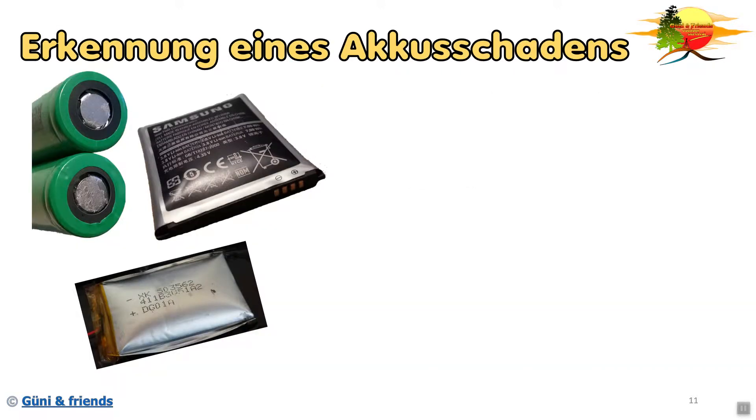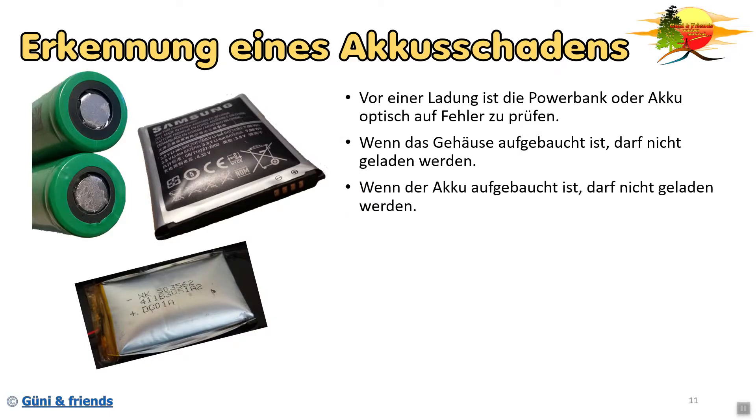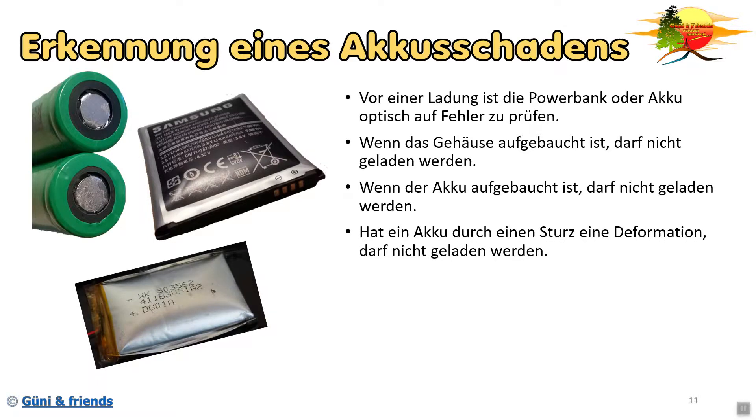Wie erkenne ich einen Akkuschaden? Als erstes ist es ganz wichtig, vor einer Ladung von einer Powerbank oder von einem Akku, erstmal optisch auf Fehler zu überprüfen. Hat sich schon ein markanter Schaden, wo man befürchtet, dass die Energiezelle beschädigt ist, heißt es einfach nicht laden. Und wenn das Gehäuse aufgebaucht ist, darf natürlich auch nicht geladen werden. Wenn ein Akku zum Beispiel in einem Handy oder Smartphone aufgebaucht ist, dürfte er auch nicht geladen werden. Hat ein Akku durch einen Sturz eine Deformation, darf er auch nicht mehr geladen werden. Denn es könnte ja sein, dass im Inneren die unterschiedlichen Schichten, welche hier aufgewickelt sind, beschädigt sind und somit schon ein interner Kurzschluss besteht.